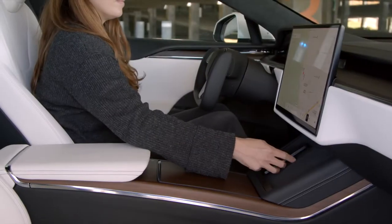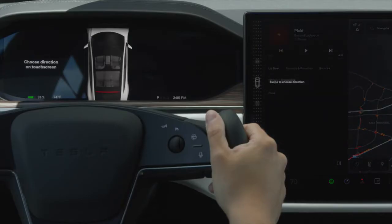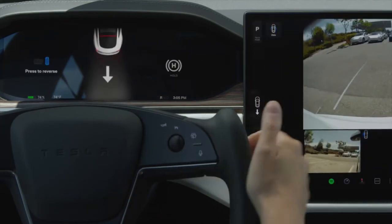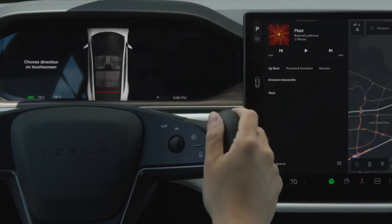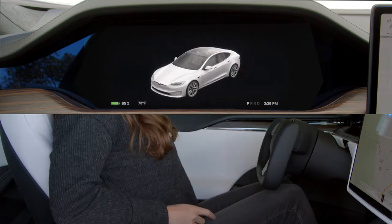To drive, simply buckle up with your phone key in the car, press the brake pedal, and then go to the touchscreen. Swipe down for reverse and up for drive. Tap here to put it in park yourself, otherwise your Tesla will automatically put itself in park once you come to a complete stop and unbuckle.